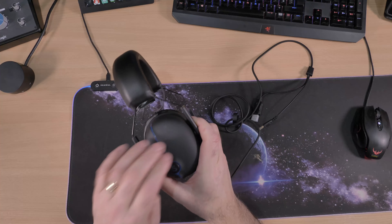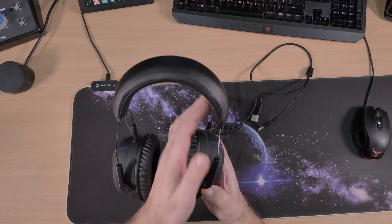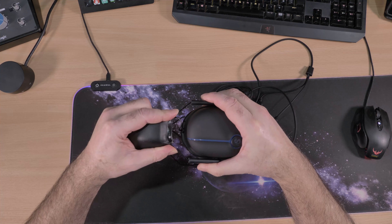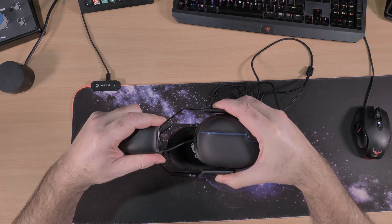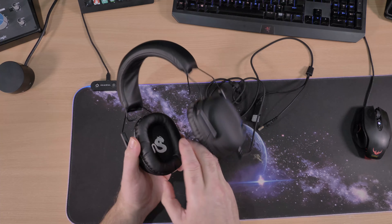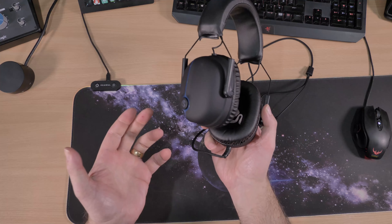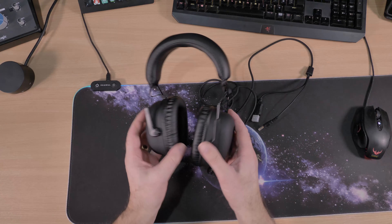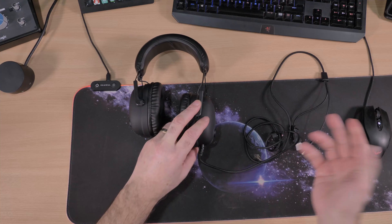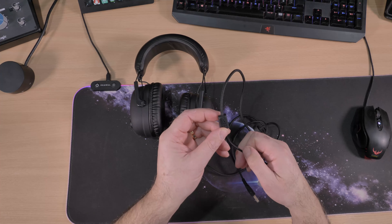It feels like plastic — obviously it is plastic. Looks like a button but it isn't. First impression: it looks very nice. It's adjustable — these go up and down for different size heads. There's a logo on the inside as well. Hopefully they won't make your ears sweat. The cabling feels like good quality.